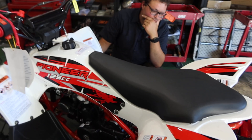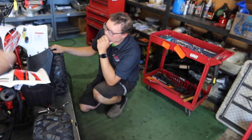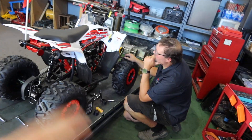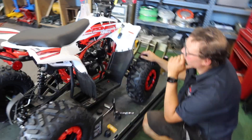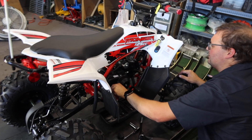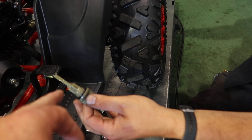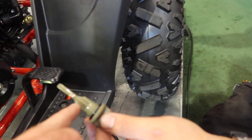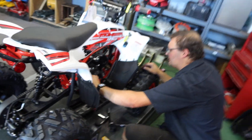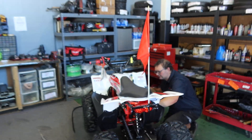This is the Vitachi Pioneer 125cc with the fundamentals and basic tutorial for beginners on servicing your brand new ATV. The fill area — once you take out the dipstick — is where you fill the oil. Check it and it should be at the top hash mark line on the dipstick; that's when it's full. It takes just shy of a quart of oil.